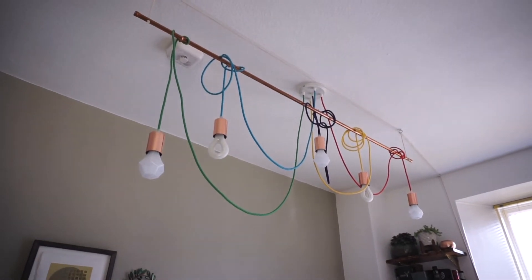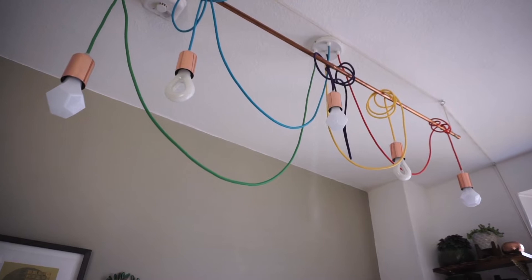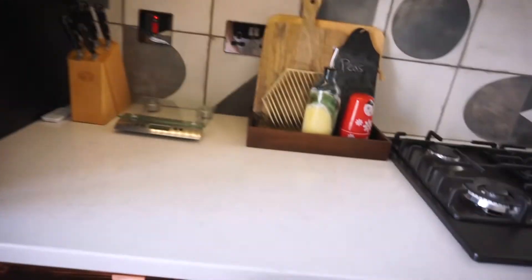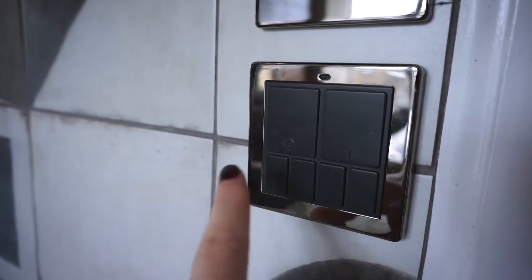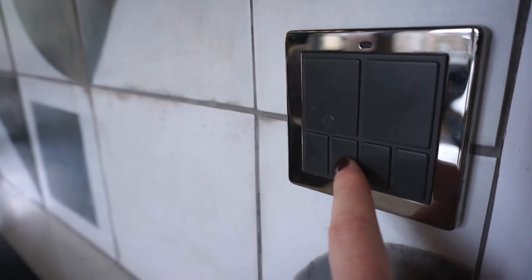My husband designed all of the lighting for the kitchen, including this incredible fixture. He added all the parts for it separately and assembled it together. You can have it quite high up against the ceiling, or you can lower it and have it as a feature over the table. He also designed and put in the under-cabinet lighting, which is LED strips. In some of the cupboards, because they were quite dark, he put in lights that come on automatically when you open the door, operated by these little switches. And then all the lights operate on remote controls — we've got this wall panel by a company called Lightwave, and you can program in different lighting setups, so you can have a bright light or a moody light.